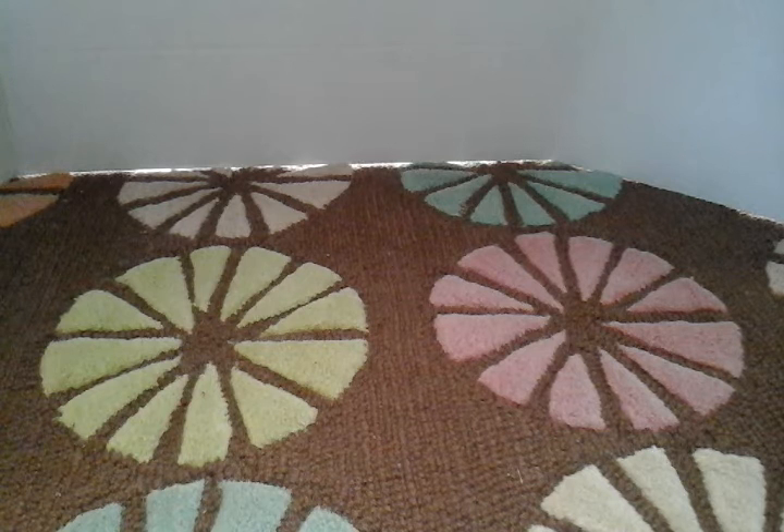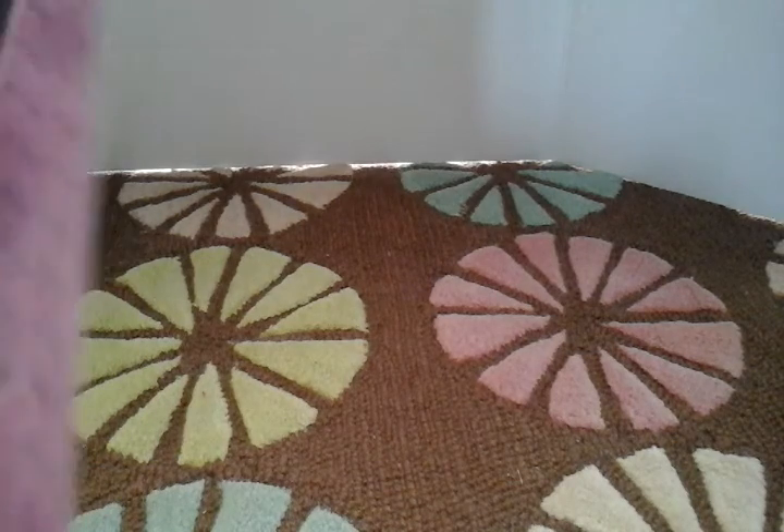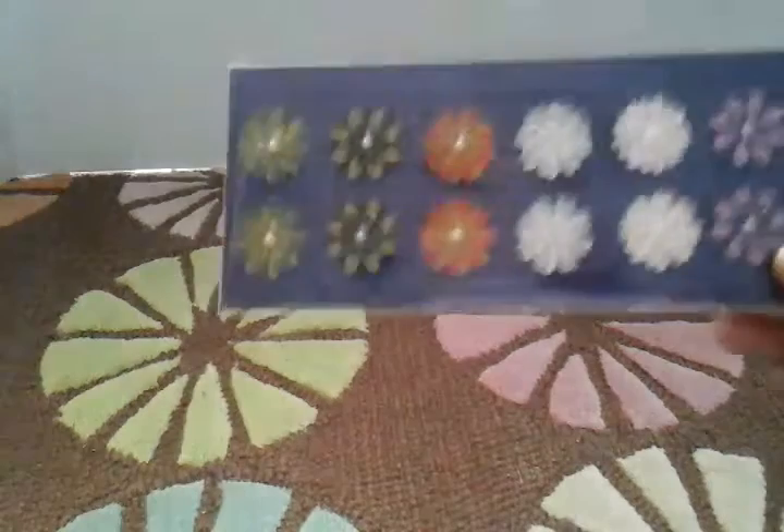And so the package arrived, and oh my gosh, you guys. Wow, beautifully packaged. Let me show you, and you guys will see what I mean. At first, when I opened the package, I thought that she had just purchased these from somewhere, like at a craft store and was sending these to me.